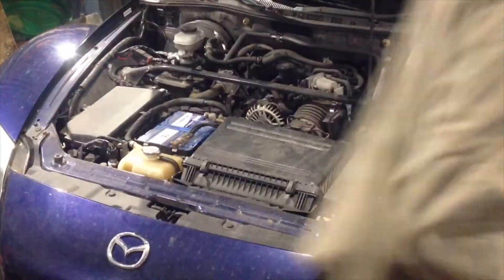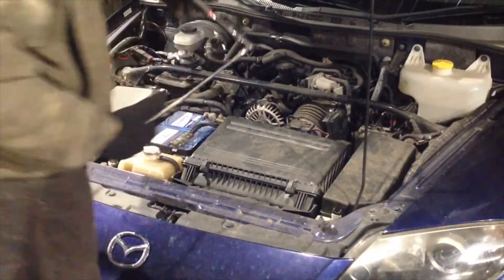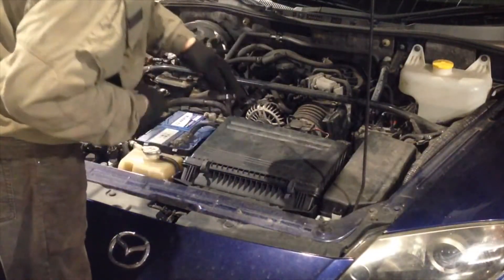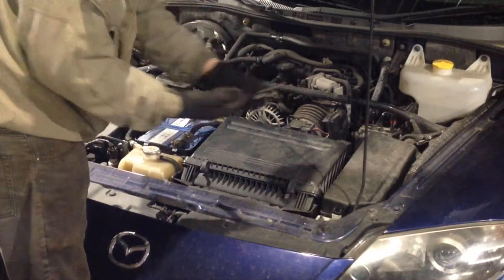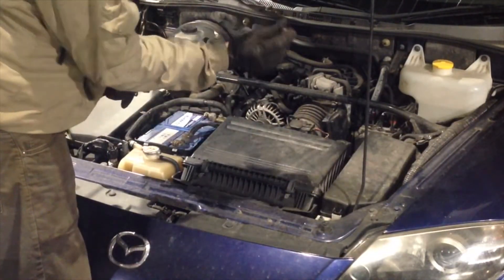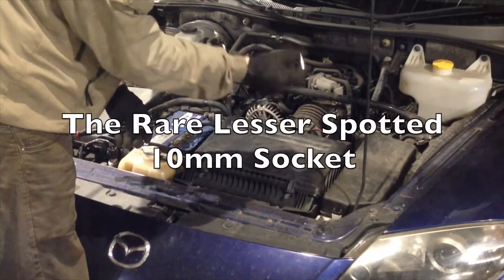Now get your tools. This is what you're going to need: a quarter inch ratchet, a couple of quarter inch extensions, and if you can find it somewhere, a 10mm socket — very rare item.